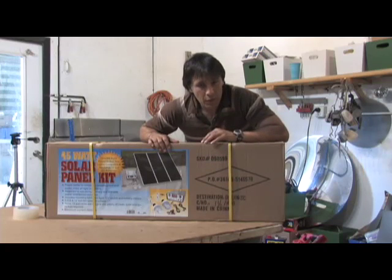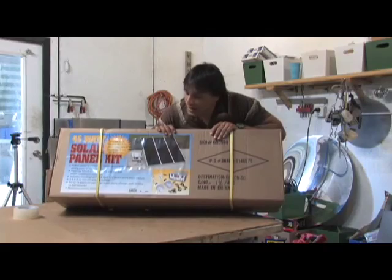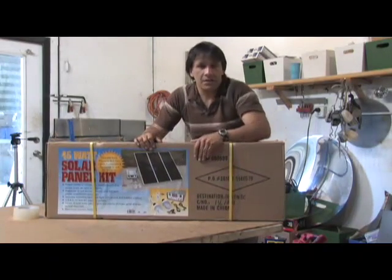This kit was $249. Sometimes they actually put it on sale for $199, and I've even seen them as cheap as $179. These are the amorphous cells, and they are a really, really good system actually.